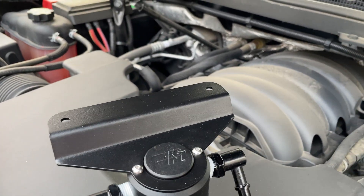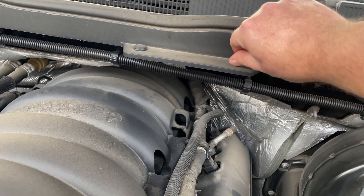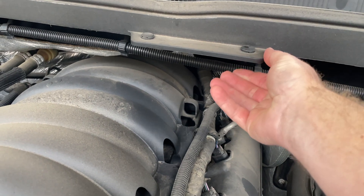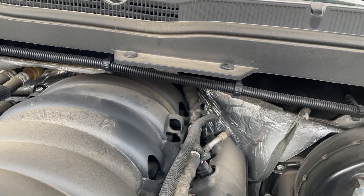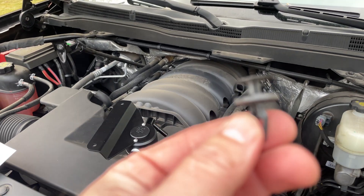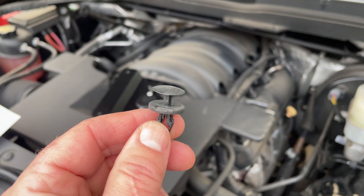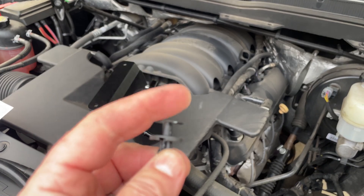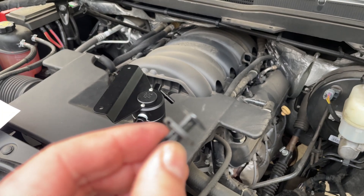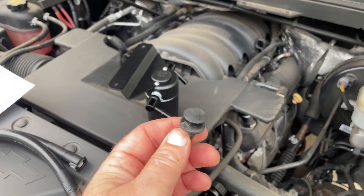Here we are in the engine bay. You can see the two holes — it's made to fit right here. We're going to get a little flathead screwdriver and pop these little pieces out to secure it there. You just insert the flathead in between those two discs, pry the top piece out, then squeeze from underneath and it'll slide right out. You don't have to tear these apart — pretty simple.